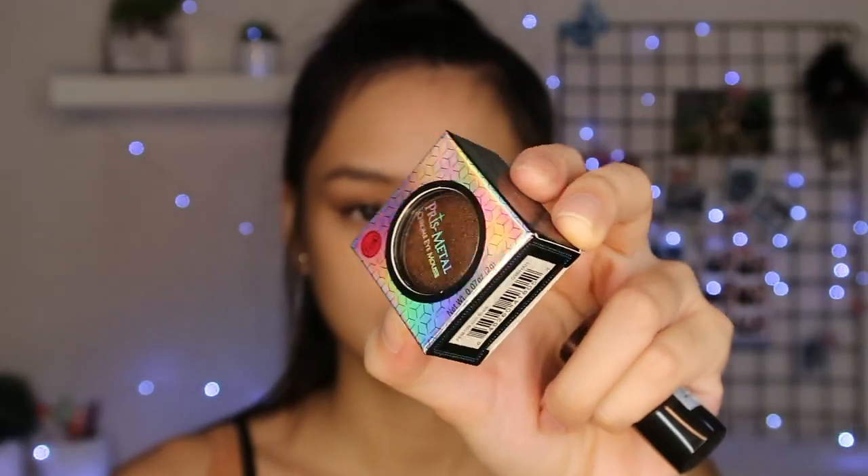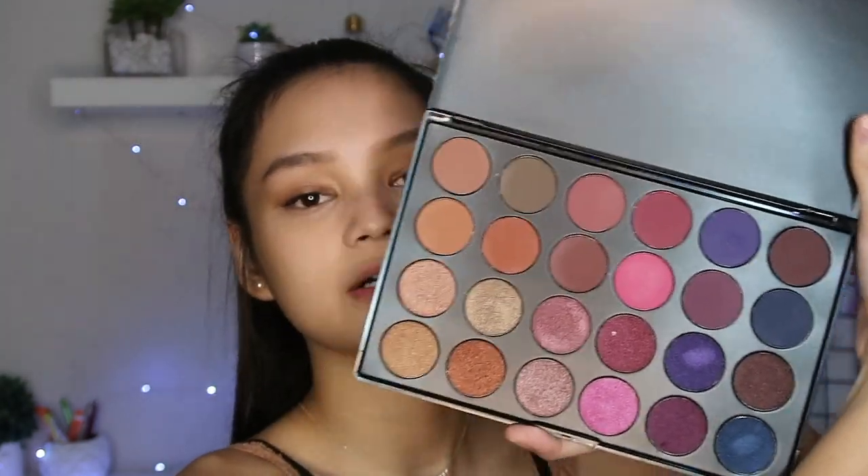Now let's work on my eyes. They gave me this holographic 3D eye topper in the shade Pinch Me Peachy, and the Pris Metal Chrome Eye Mousse in the shade Coilbrain. They also gave me the Rock in the Night Sparkling Powder in the shade Gingerbread Sugar. And they gave me a 24 Eyeshadow Palette in the shade Melrose Avenue — super ganda ng mga shades niya, super bold colors, talagang pang-party. Sobrang pigmented pala nito.